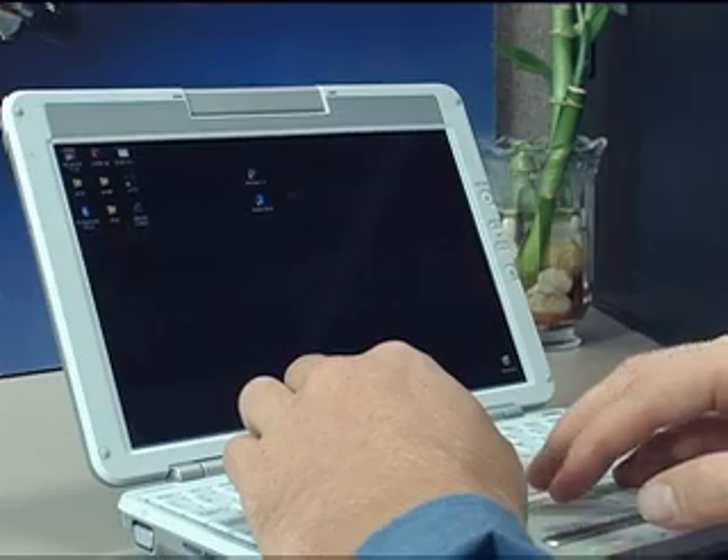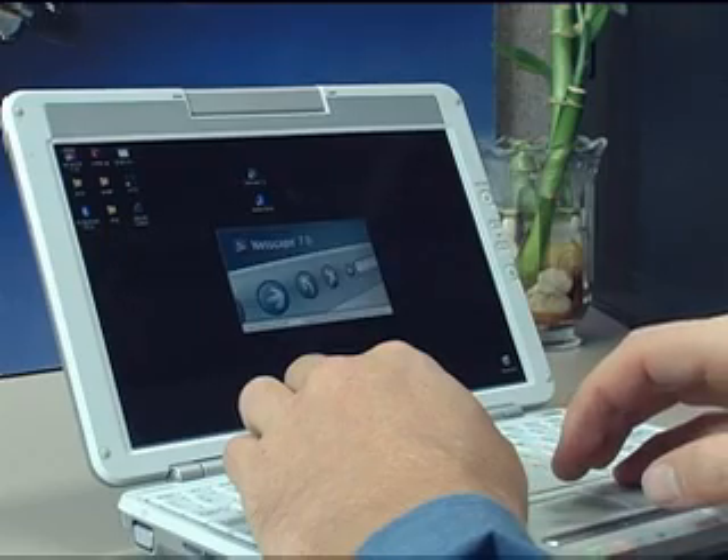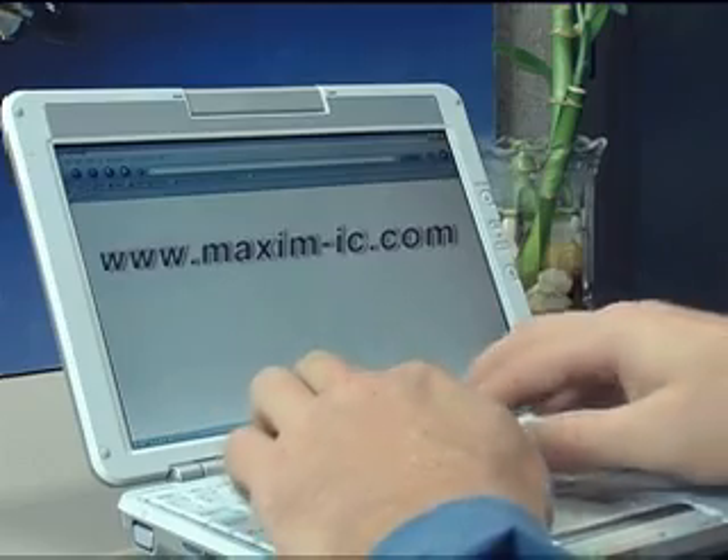Programming the thermocron is called missioning. Software is available online for download, though currently for Windows users only.